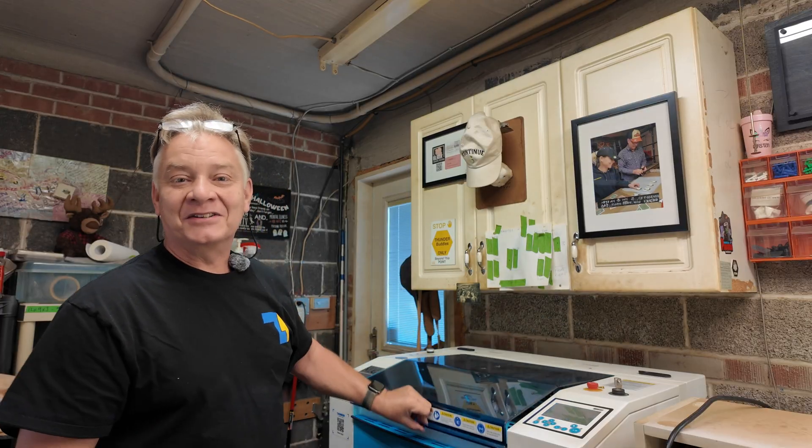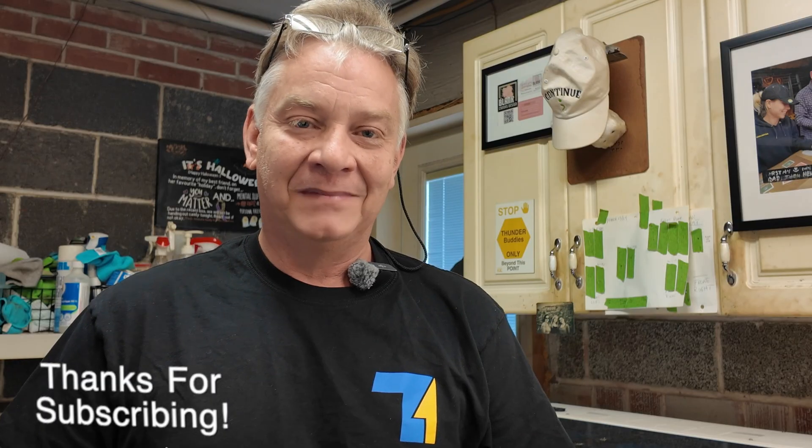I hope there were a few helpful tips in there, especially as you're starting to get used to your Nova Plus. Thanks for sticking around today. Have fun with that laser and please be kind to each other. I'm Gord Potter and you've been watching LaserNug. Cheers!